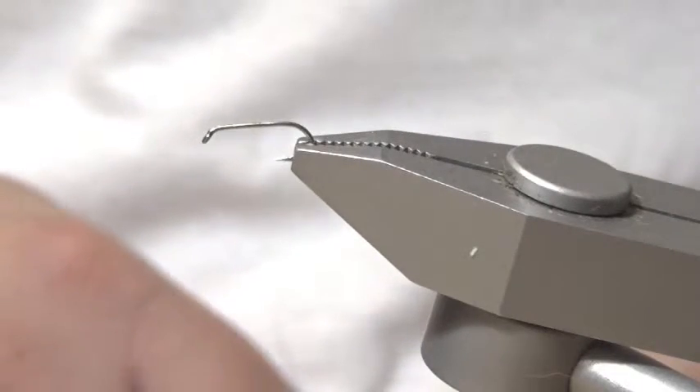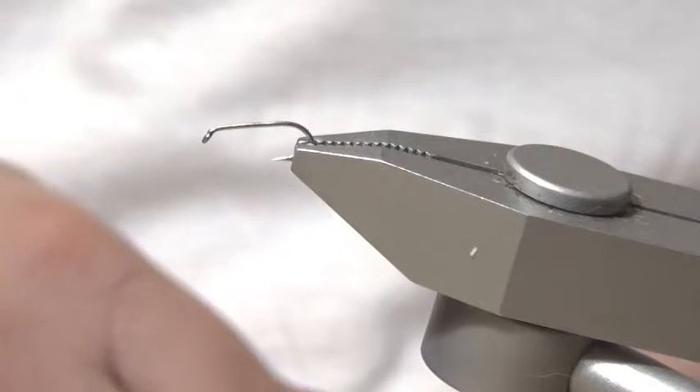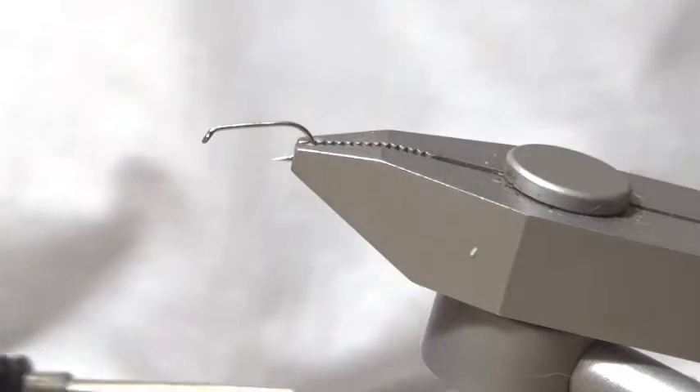Hello, and welcome to today's fly tying adventure. Today I'm going to be tying the AP Emerger in blue.